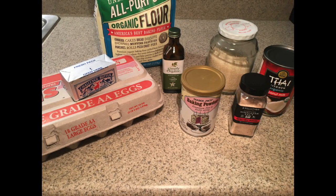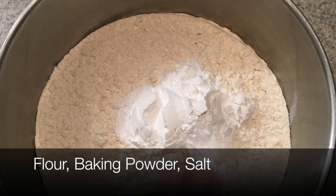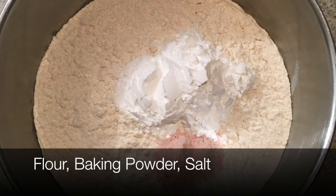You can use white sugar if you want a whiter cake. Alright, so we've got our dry ingredients here — flour, baking powder, and salt. Three simple dry ingredients.